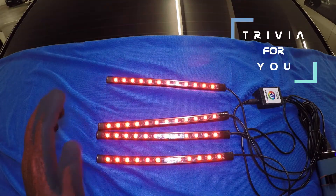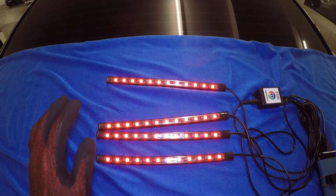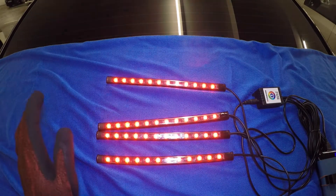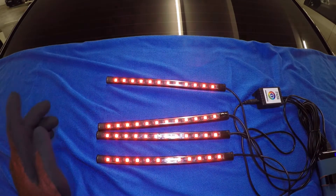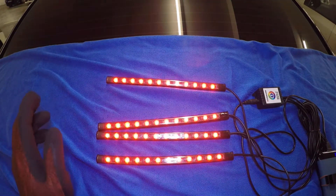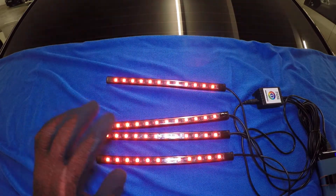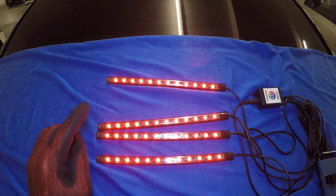Before we proceed, here's a trivia: Nick Holonyak Jr. earned the title of father of the light emitting diode because he invented the first LED way back in 1962, which only produced a visible red color. Now LED has multiple colors. With that said, let's install this baby!